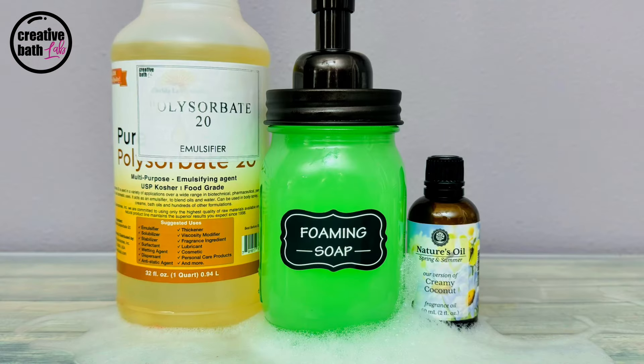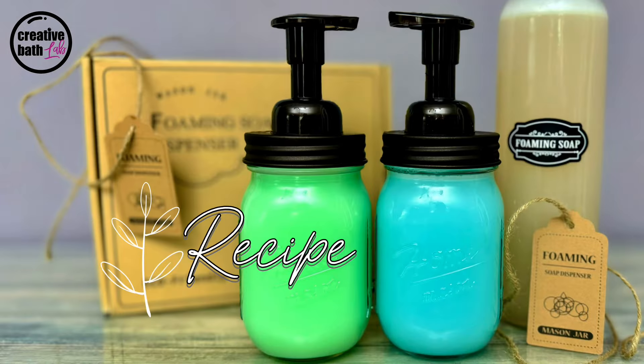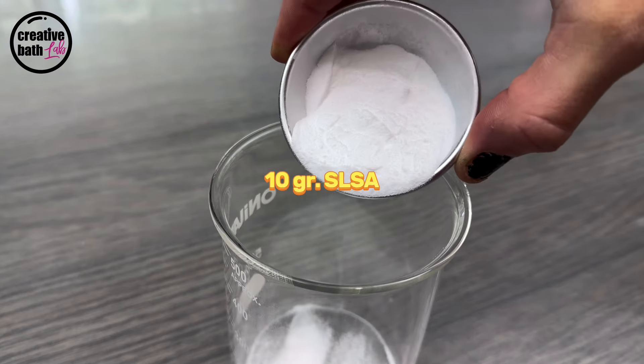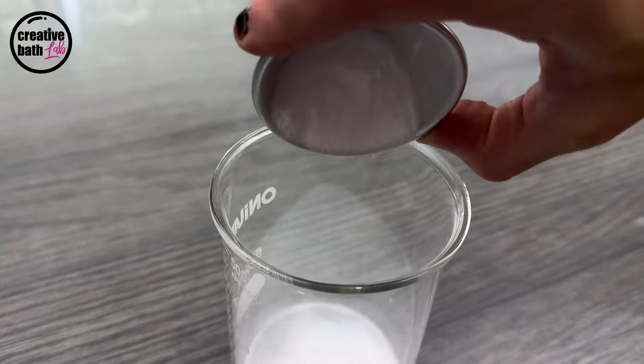If you add fragrance oil, I recommend adding an emulsifier like polysorbate as well. The SLSA creates fluffy foam and a thick lather.